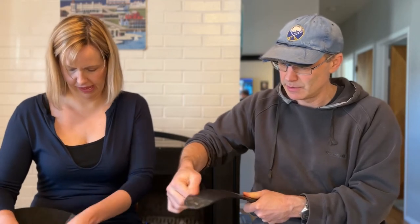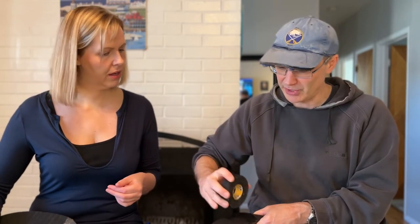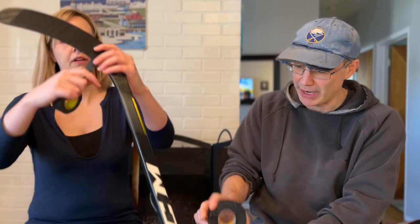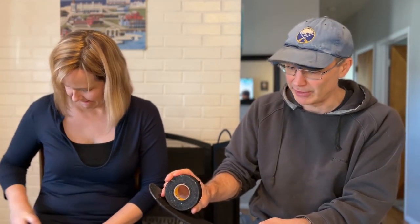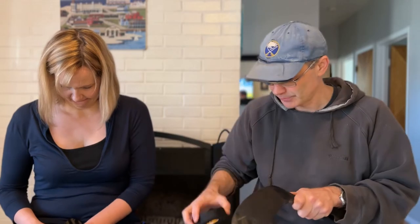Tear the tape right off at the top and take a look at your blade to see if any pieces are coming off. To smooth it down, I'll take my roll of tape and roll it across to make sure there are no creases. If I go against the grain of the tape — from toe to heel — I'll actually pull up the tape. So make sure you're going from where you finished back to where you started to even it all out.